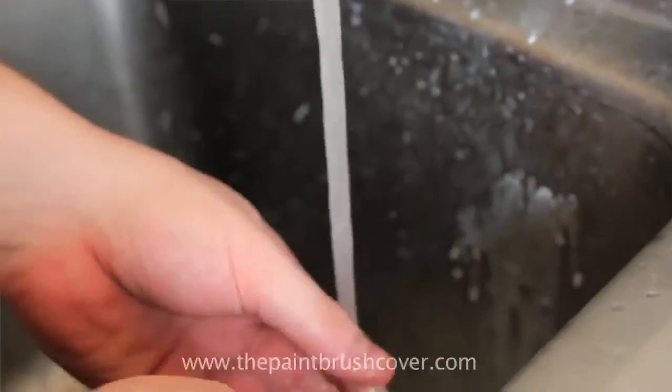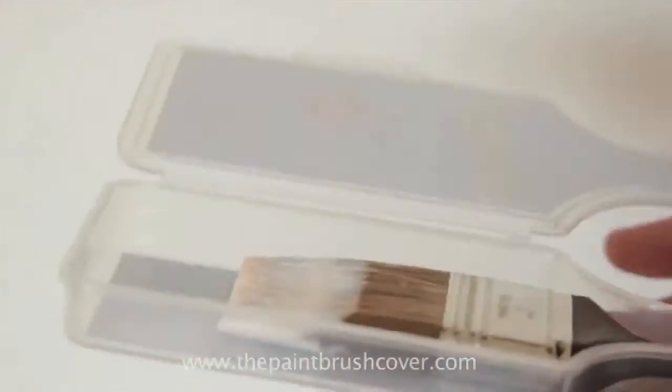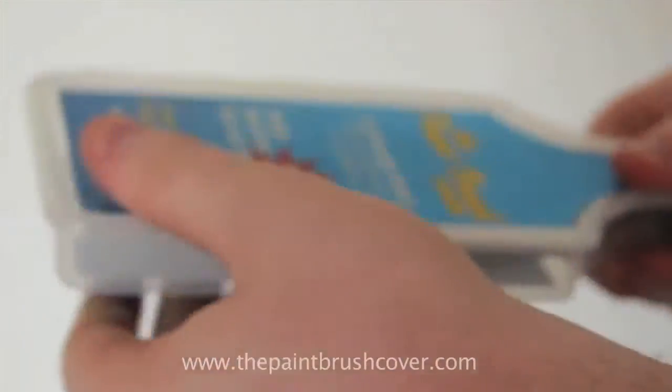In my business, time is money. Every time I have to stop and clean one of my brushes, whether it be at the end of a work day or during a break, it's time wasted. But with the paintbrush cover, all I have to do is simply put the brush in the cover, close it, and when I come back to it later, it's as if I never stopped painting. As a professional painter, you'd be a fool not to use this product.